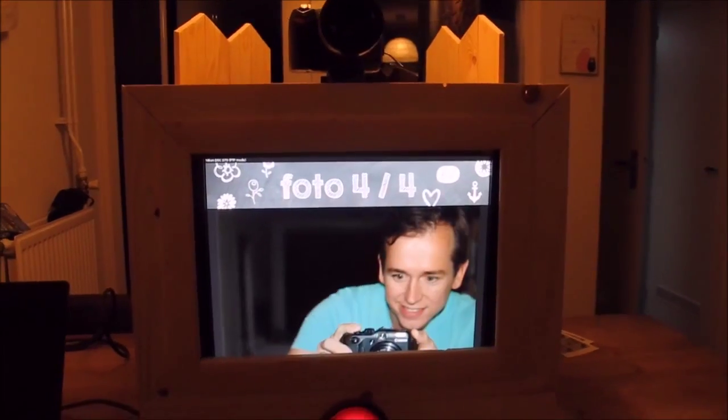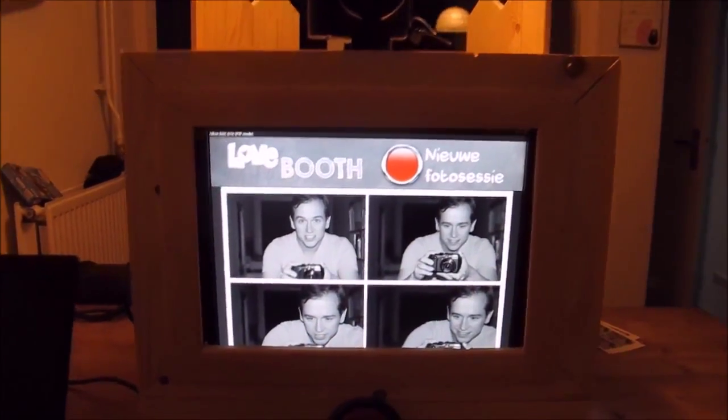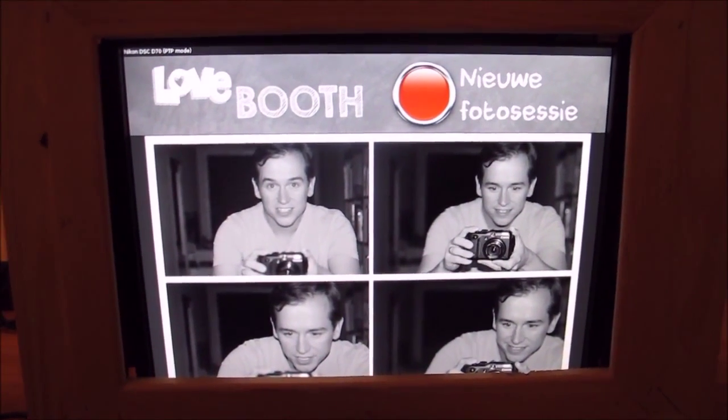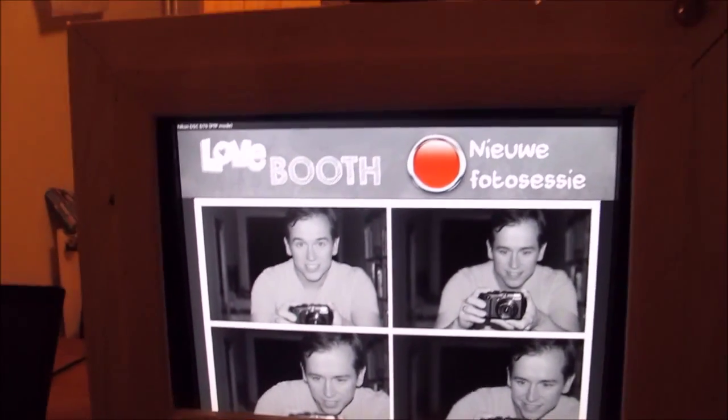Those are four pictures. These four pictures are then compiled into a collage which is in black and white to really resemble the old school photo booth.